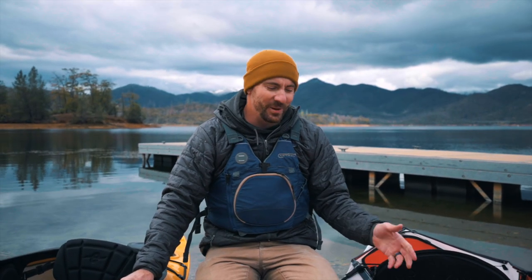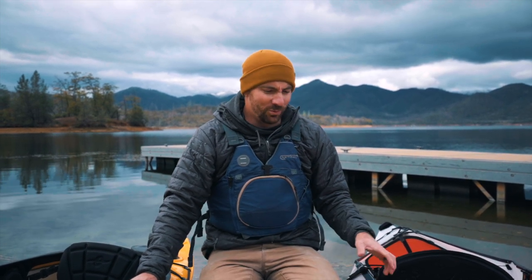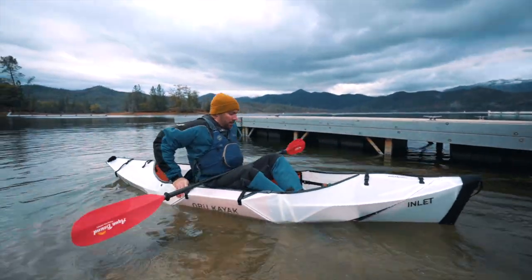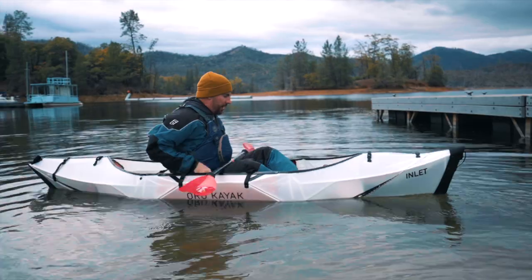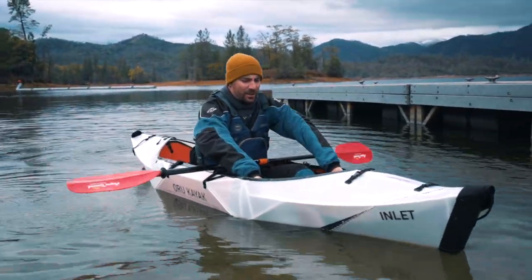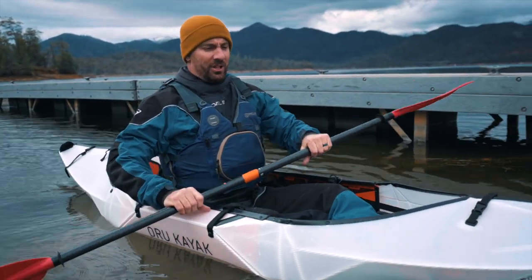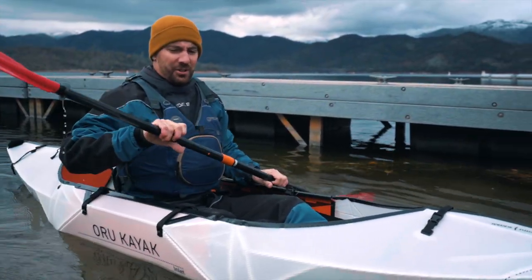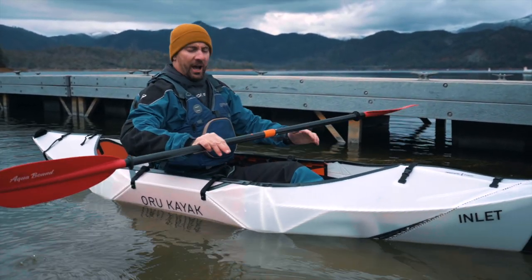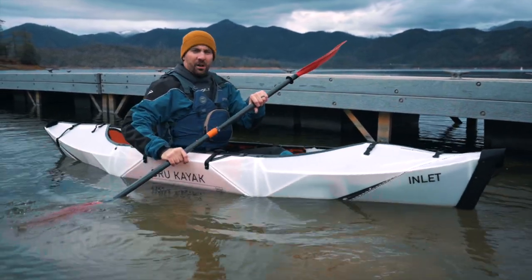I'm going to jump in the Oru first because this boat has my curiosity pegged — I want to see how it paddles for a 20-pound foldable kayak. I need to adjust the seat way up. Not bad — now I'm all adjusted. I've got a little bit of leg length left. It definitely feels like a small boat, but it fits me all right. I was able to adjust it so I have good upright paddling posture. It's pretty comfortable.